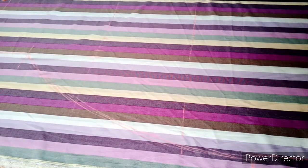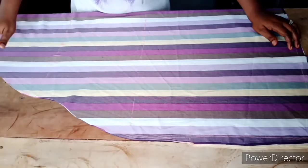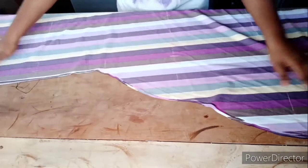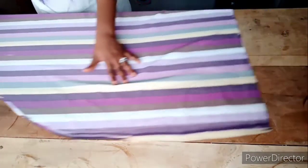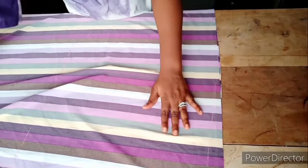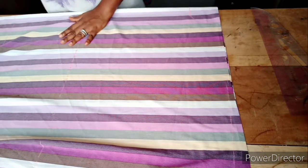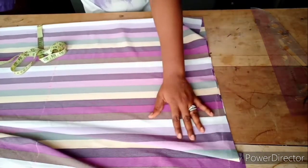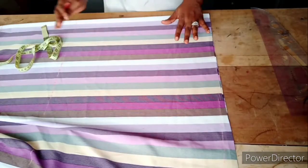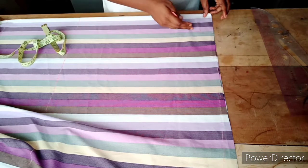This is what it looks like after cutting it out — to the full length. Next let's go to the neck region. Please remember I folded the front and back together and cut them together, so now it's time to separate the front from the back, because the neck does not have the same measurements and cut. If you are a beginner, I would advise you cut them separately so as not to make a mistake at the neck region.